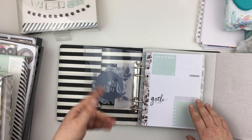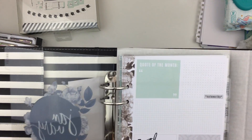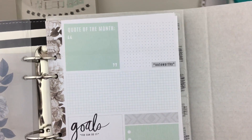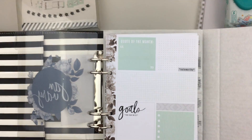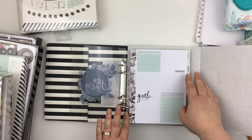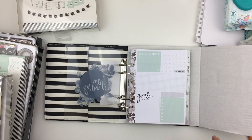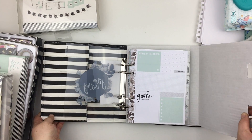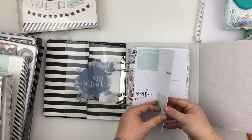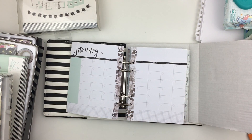Hopefully you can get a good look at this. We've got a quote of the month section, a little notes and goals area, and a small checklist — quite nice if you're into monthly planning and goal setting. Then the next page in is the monthly calendar.